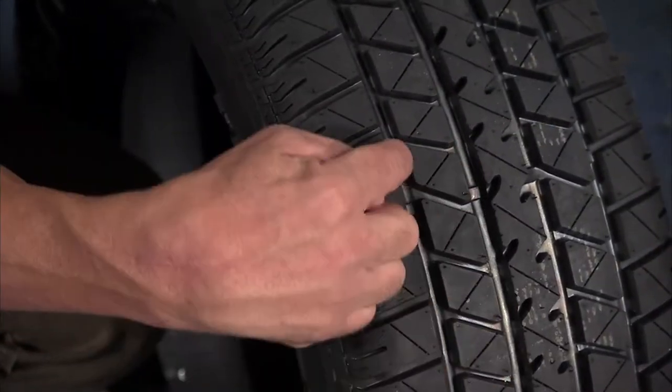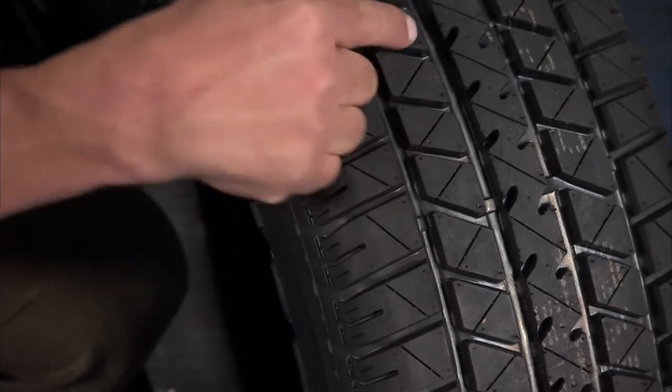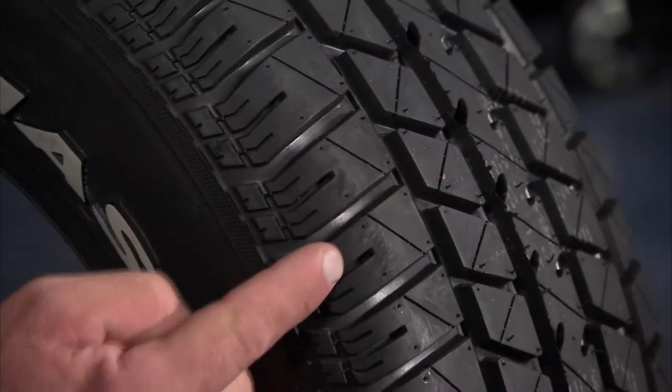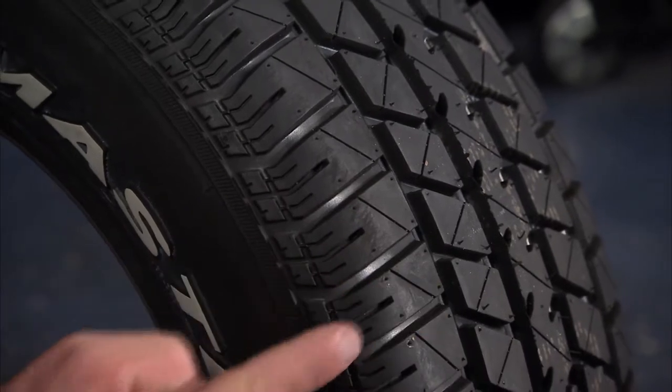Multiple channels and voids eliminate water and slush quickly, keeping maximum contact with the road at all times. And the pitch sequence is optimized to reduce noise and let you ride in comfort.